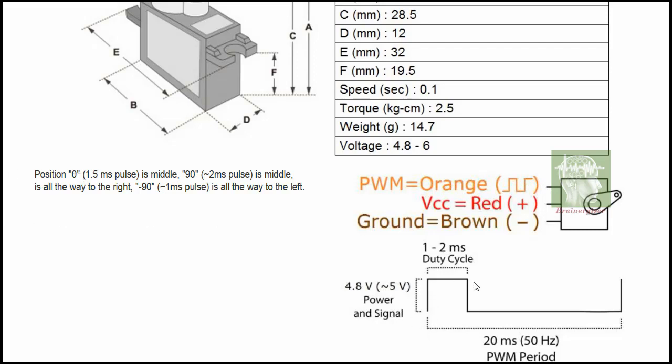In the datasheet you can see the pulse explanation — what pulse width is needed to rotate to a given angle. The pulse can vary from 1 to 2 milliseconds to control the servo position.